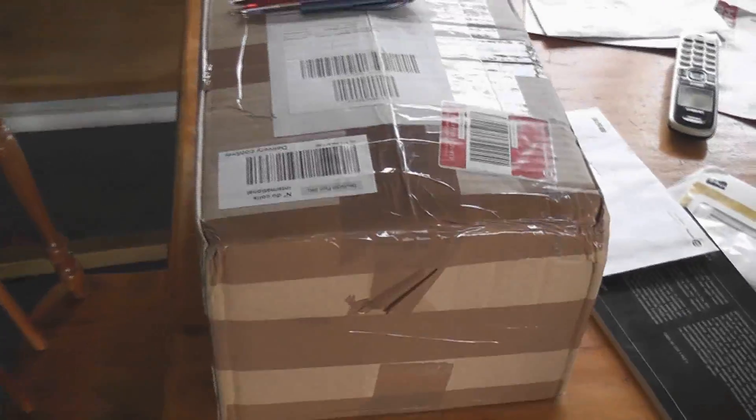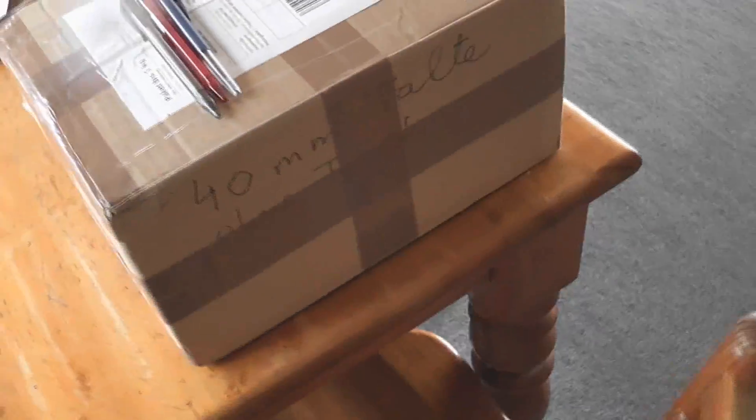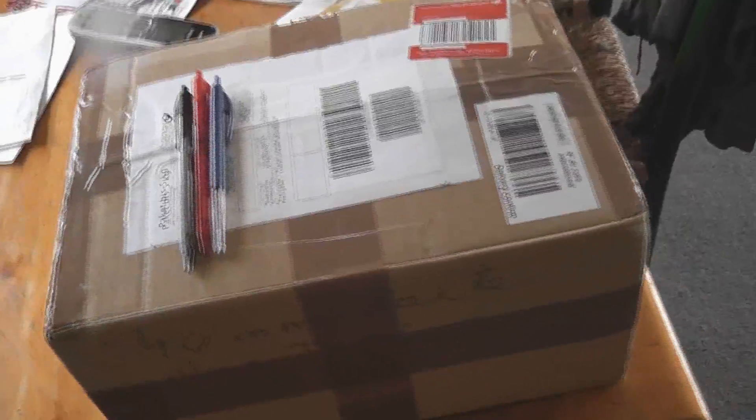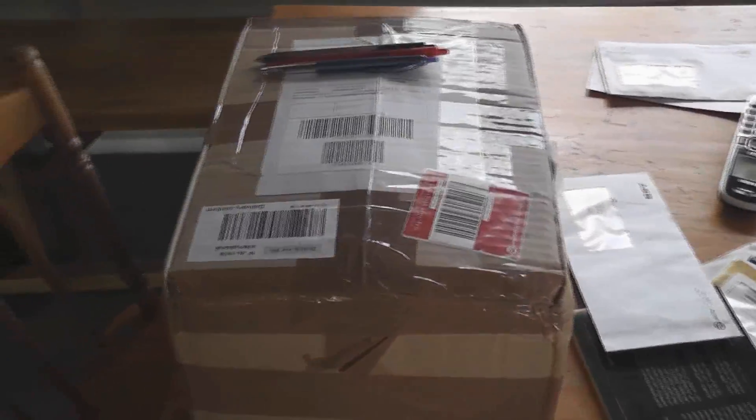My AEG meter from Germany finally arrived after going to New Zealand and back to Germany. The seller told me the parcel came back, so he reposted it — the post office stuffed up. But it arrived and I'll show you that shortly.